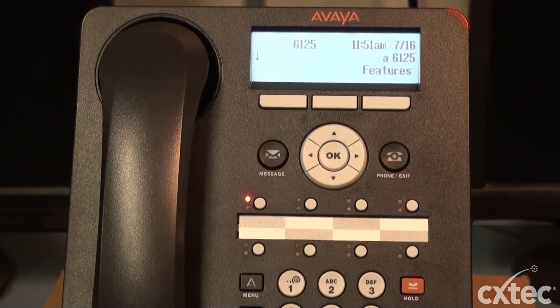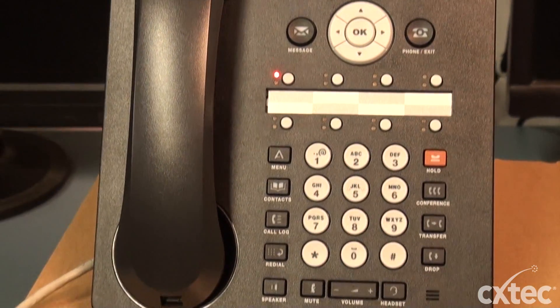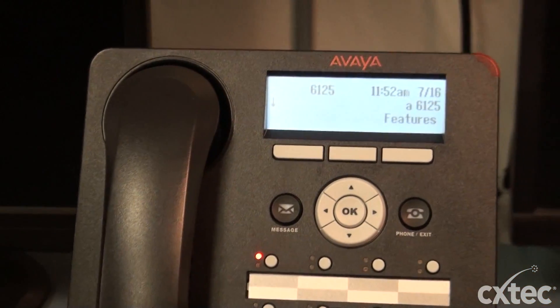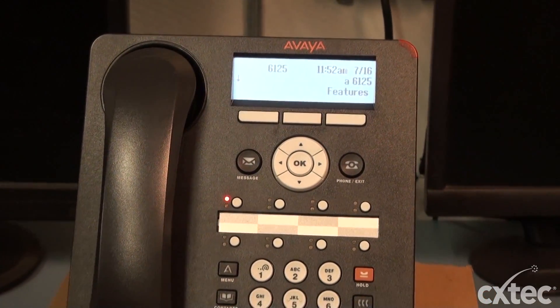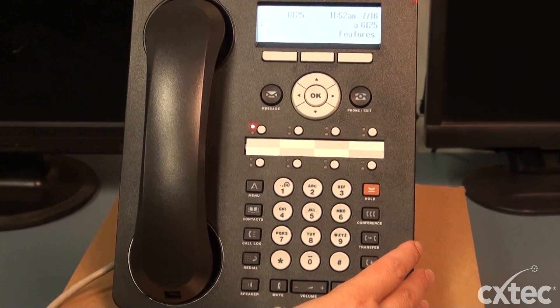Hi, my name is Shawna and today I'm going to walk you through factory resetting an Avaya 1608. As you can see, I have the phone connected with extension 6125. So for any reason if you're going to do a move and you need to clear out the phone,